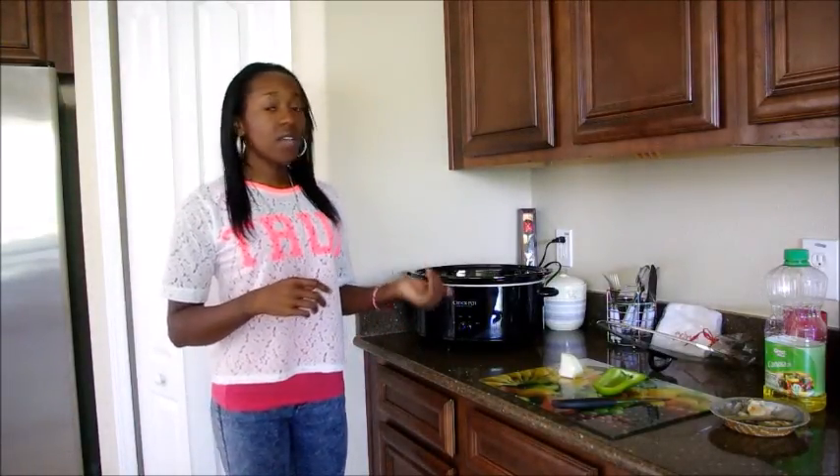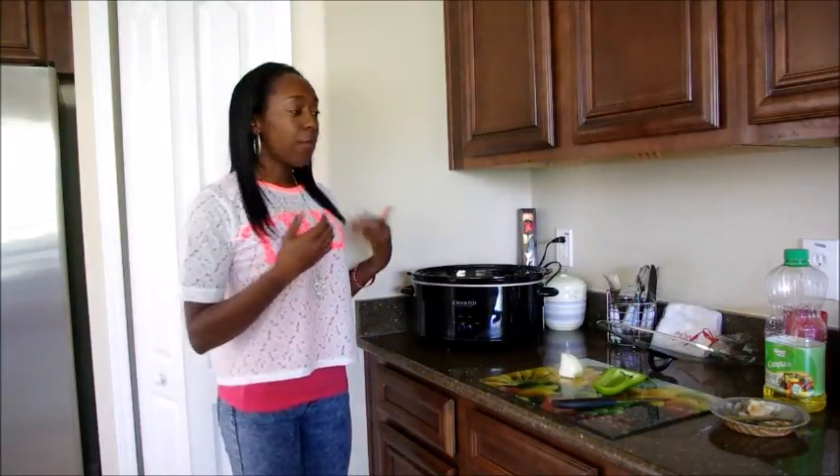The crock pot is so beneficial. I don't have to stand in the kitchen for hours, tossing and turning the food, turning the temperature up and down. I can put everything in, leave it and go. And today I have a photo shoot because I'm a photographer, so I can leave this food cooking for a couple of hours, go do my photo shoot and come back.